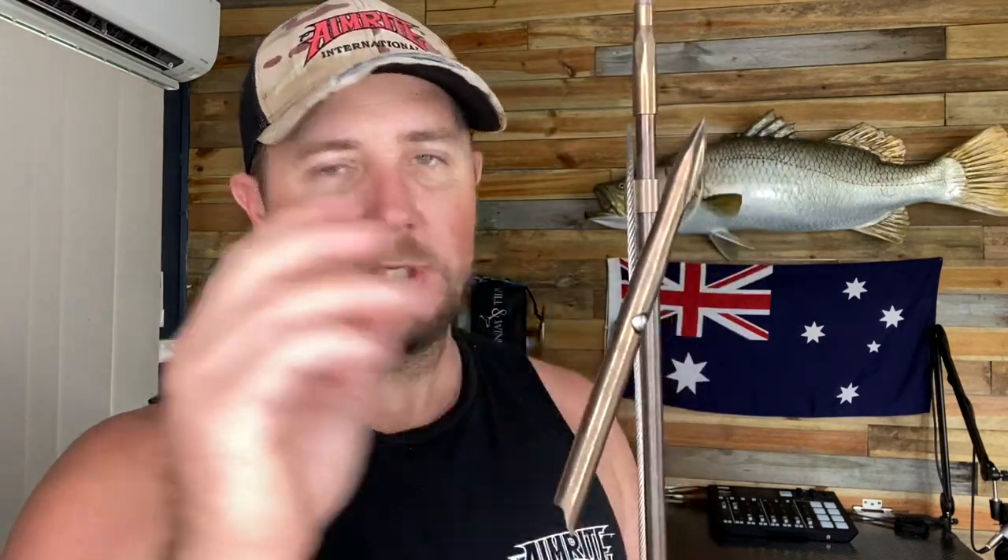So pretty much you've got your slip tip here — it's obviously come off. You've either shot a fish or you've missed a fish, whatever you've done. So this is how I do it. What I do is I leave my slip tip off, leave the cable down free.